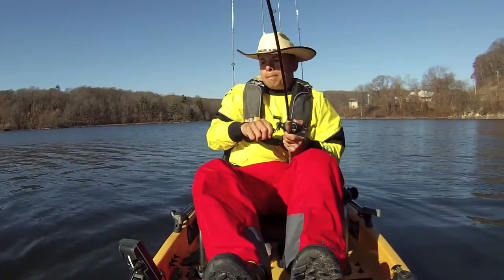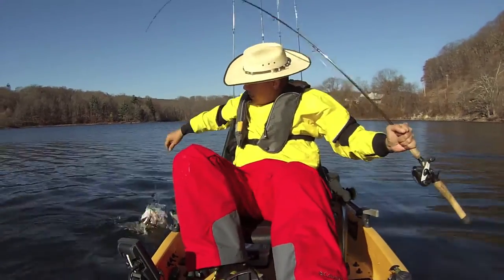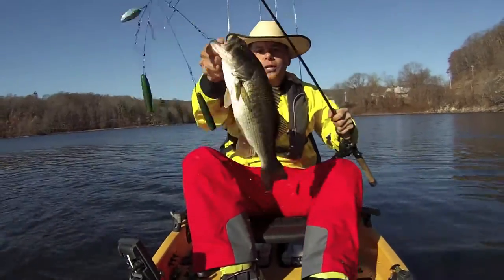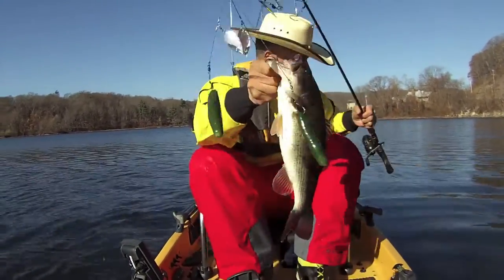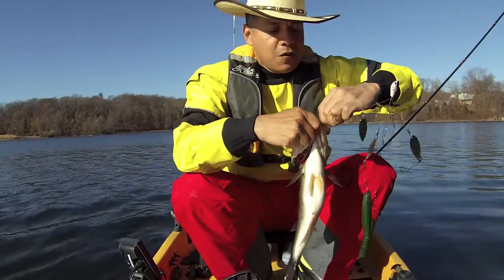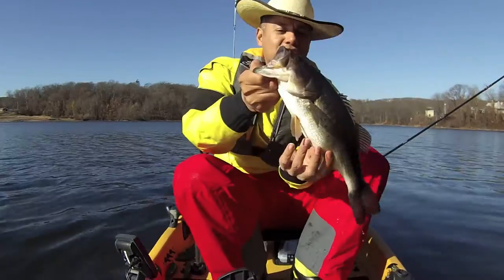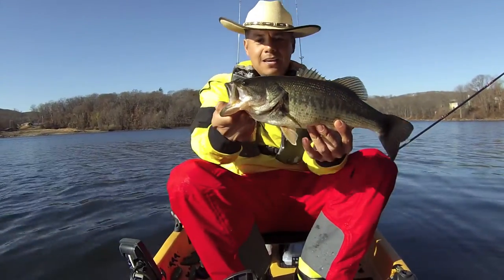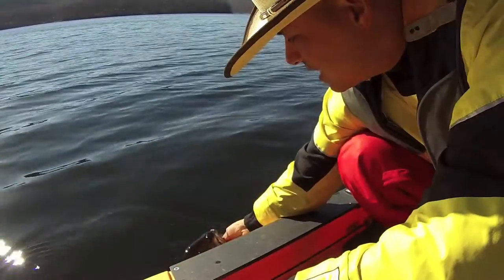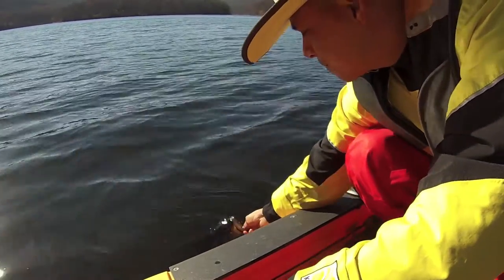Oh my god — there he is! Gotta get this bad boy in. Oh my lord, look at this! I told you. What did I tell you? That serrano rig owned it — actually it's the J rig, but you switch it up with them serrano peppers. Look at this bad boy right here on that J rig. Can you believe it? This Yankee bass done fell for the J rig.